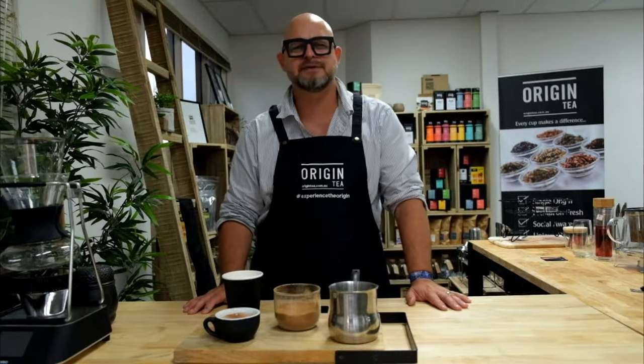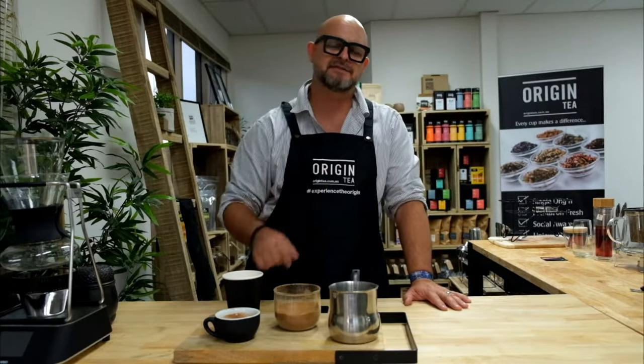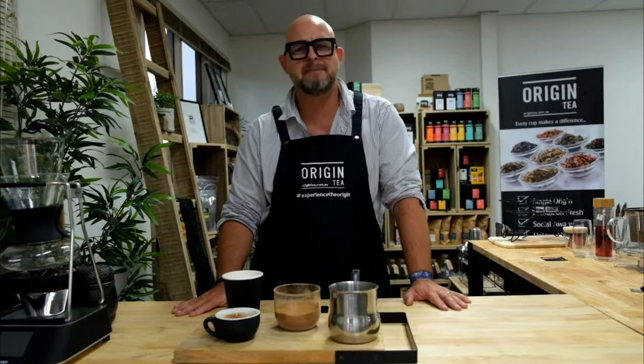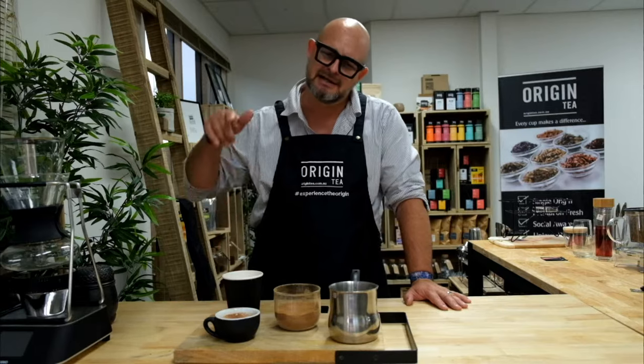Hi there tea lovers, I'm Ash Griffiths from Origin Tea. In this episode, we're going to be looking at how to make the natural chai powder by Origin. Let's check it out.